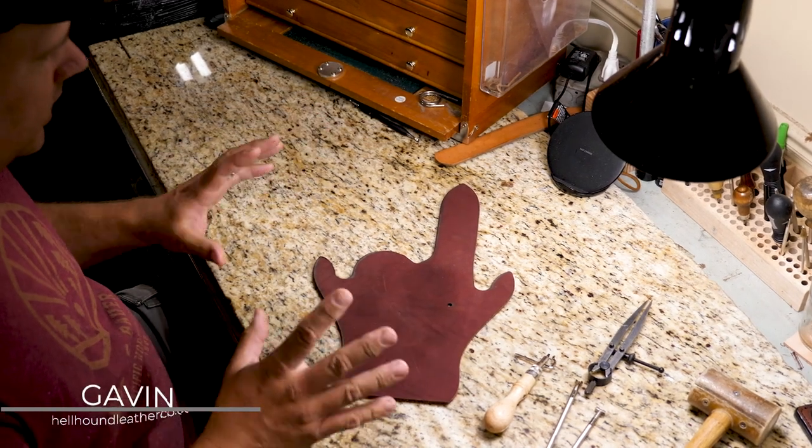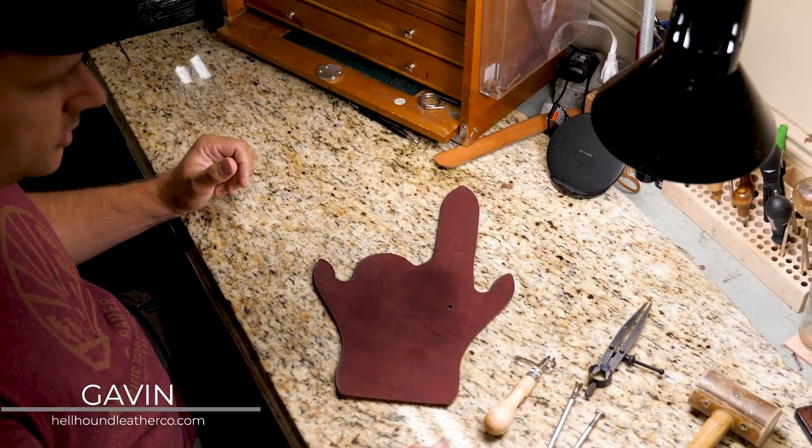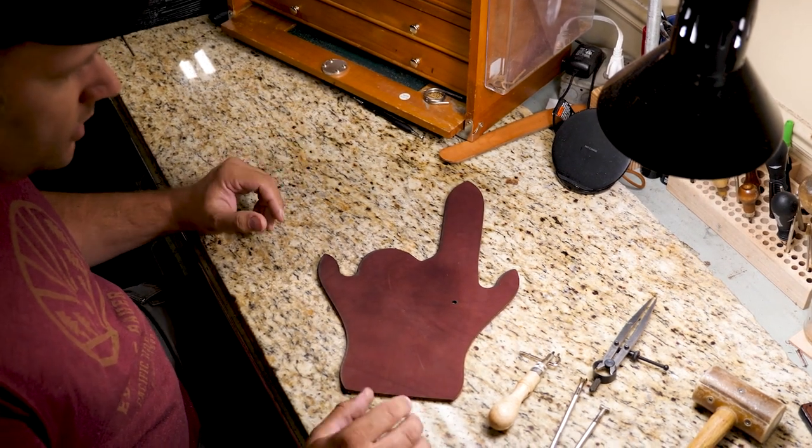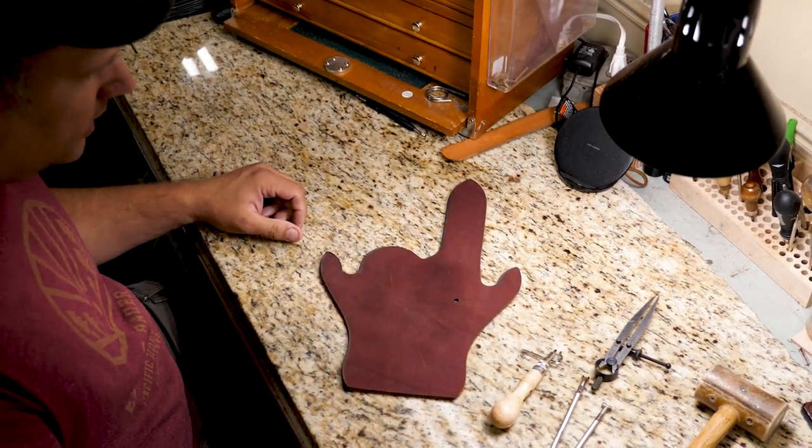I'm Gavin with Hellhound Leather and now we're going to show you some tips and tricks on basket weaving. This is the way I do it. Other people do it however they want to do it, and that's fine too.